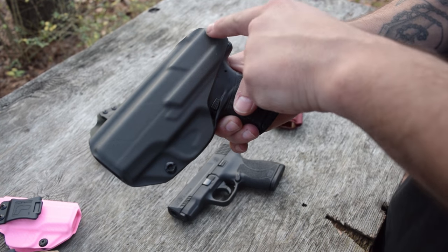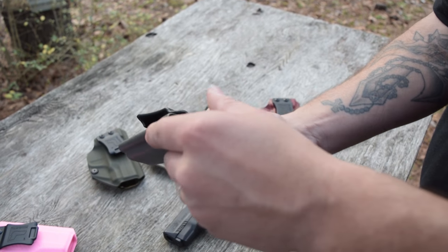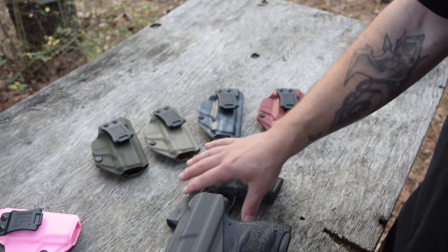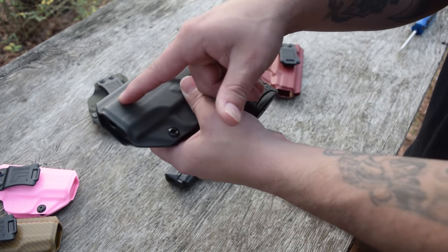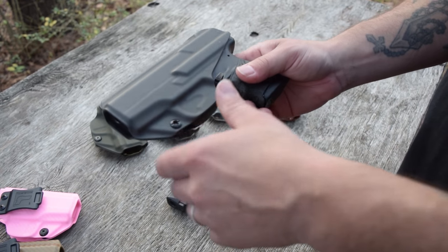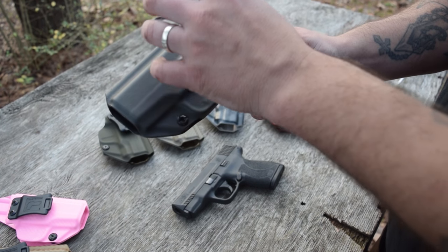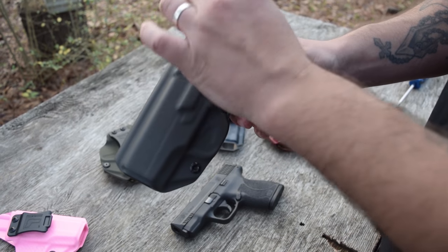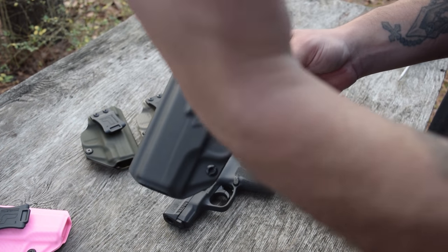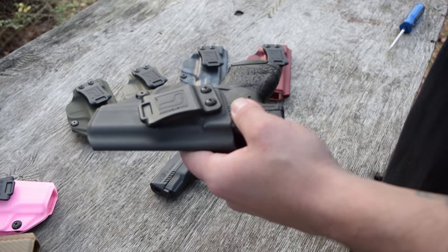You have a full sweat shield up here — that's going to keep the gun off of you. Coming around to this side, you'll notice that with a lot of different types of holsters, the way the gun looks on the outside is how the holster looks — you'll have your slide serrations and it looks all fancy. This holster does away with that because they want the least amount of drag as possible on the gun. Whenever you have shapes and cutouts for your slide serrations, it causes more drag on the gun.